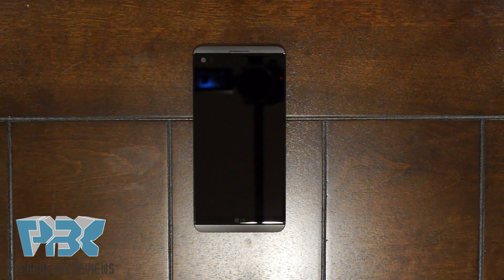What's up guys, it's PBK and it's time to do another disassembly. This time we got the LG V20. Let's see how hard it is to take apart this bad boy.